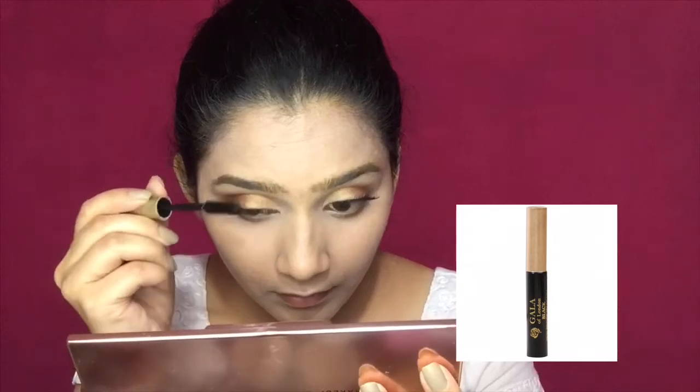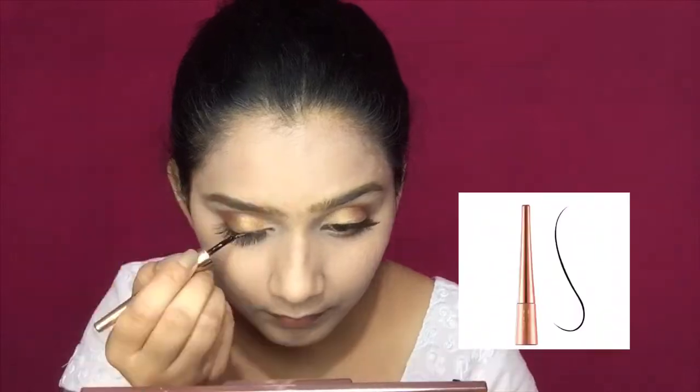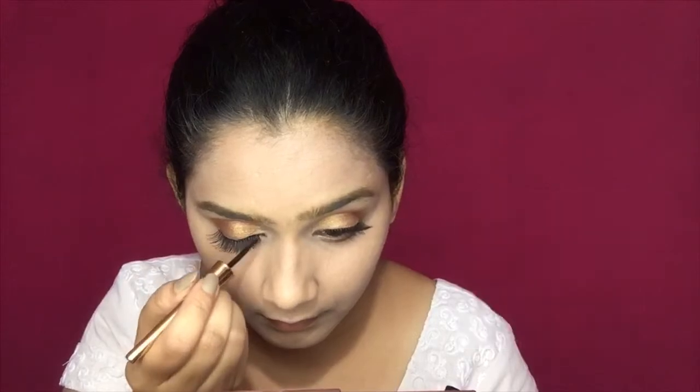Then I will apply false lashes, which are number 213, using lash glue from a normal store. Then I am applying mascara from Gala of London. And then I will apply eyeliner, which is a 9 to 5 liner.